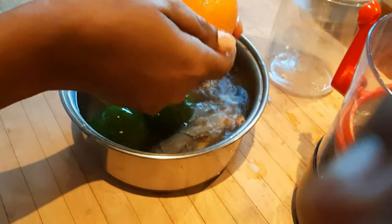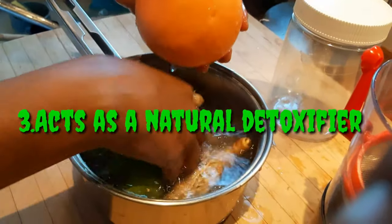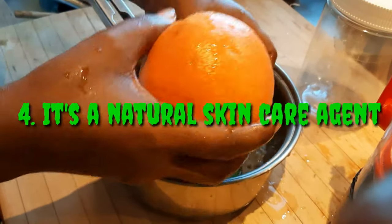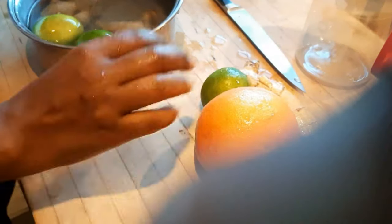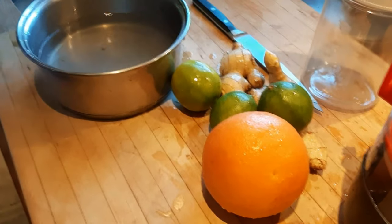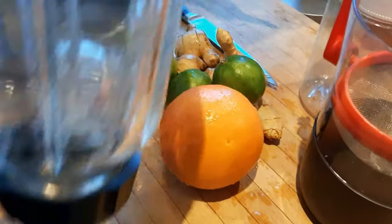It reduces swelling, inflammation, irritation, pain, and aches in our bodies. It acts as a natural detoxifier, which makes it good for reducing inflammation. Ginger and lemon drink contains a number of vitamins, minerals, nutrients, and antioxidants. Lemons are rich sources of vitamin C, which is important for the health and appearance of our skin, and the drink also has antibacterial and antiviral properties good for healthy skin.